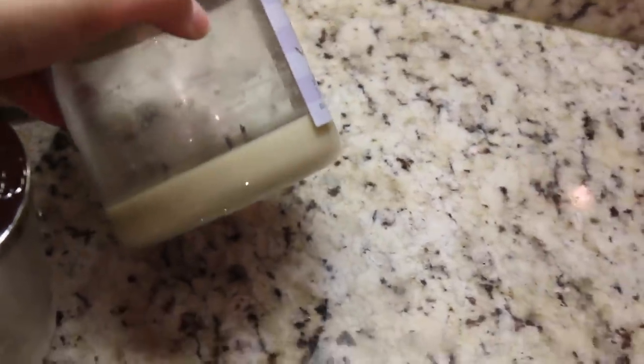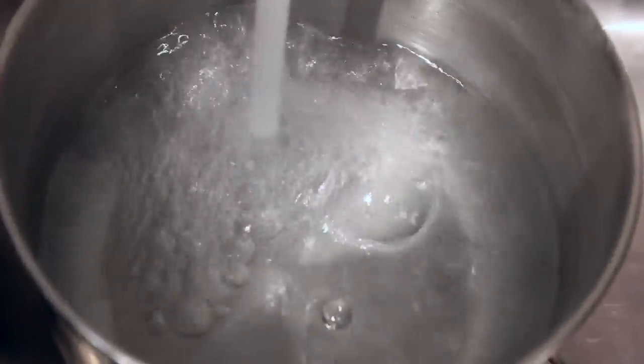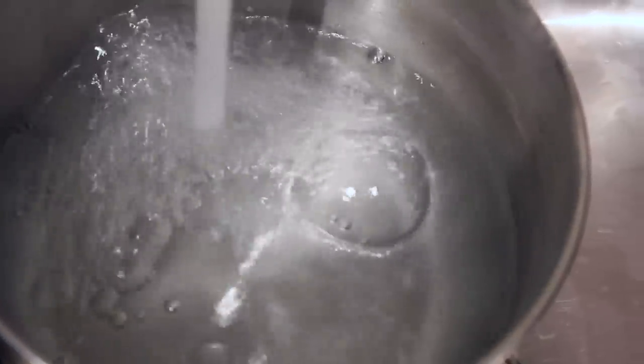We're obviously going to need our candles — make sure you have the ones that you can no longer burn. And we're also going to need a pot of water, and we're just going to bring this to a boil.